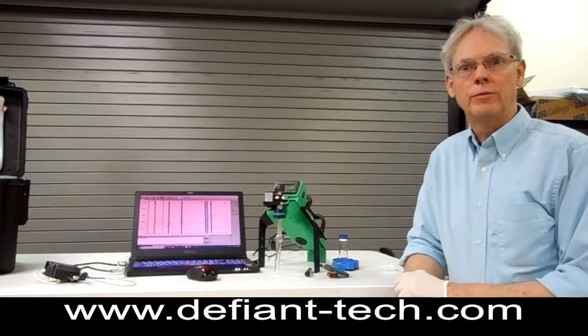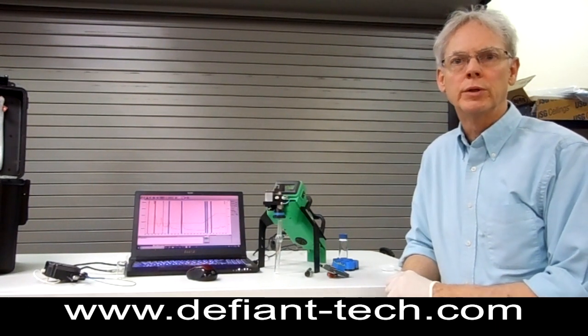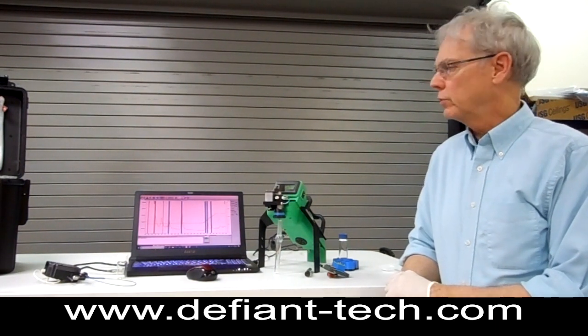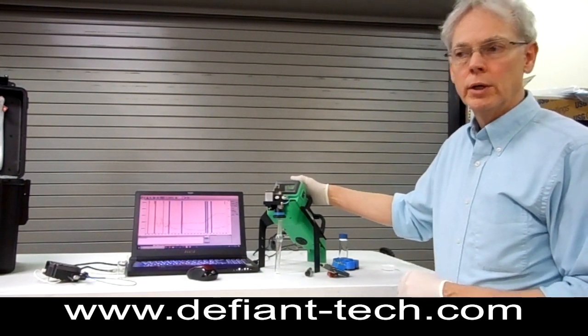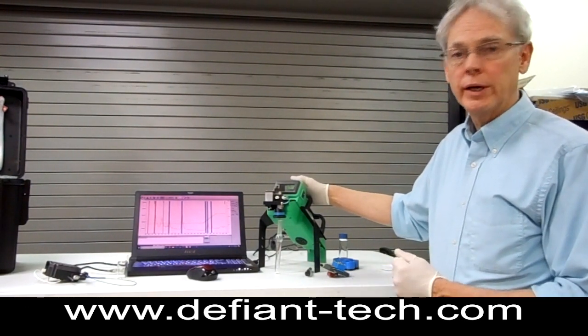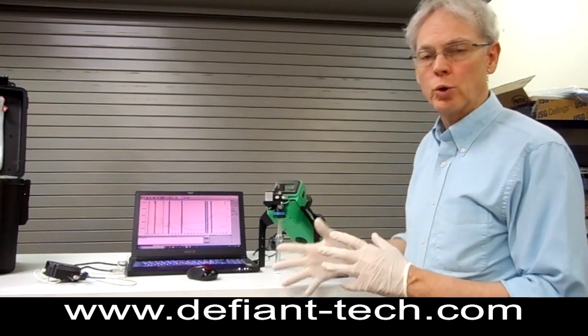Hi, I'm Doug at Defiant Technologies and we make portable gas chromatography equipment. Today I thought I'd give a demonstration of one of our systems. This is the Frog 5000 that we manufacture and it will allow you to run samples of chemical contaminants,